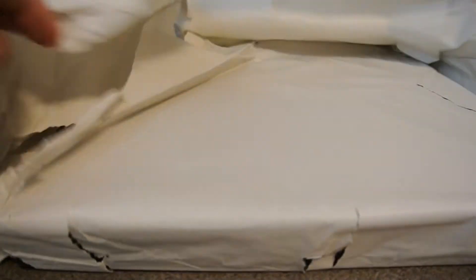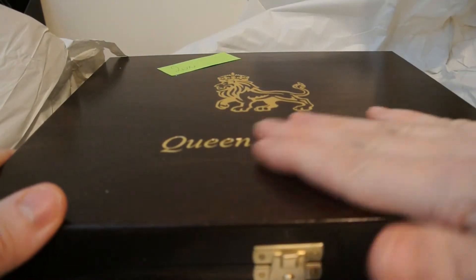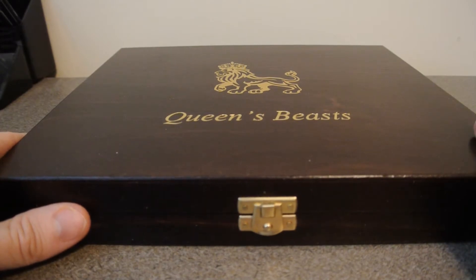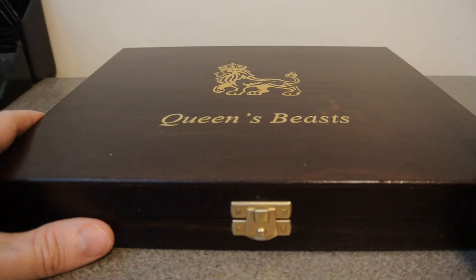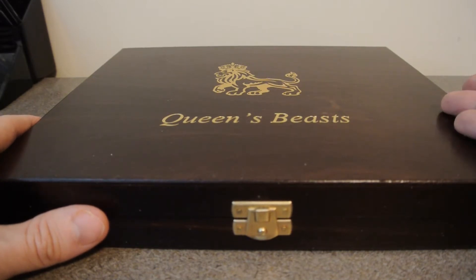I ordered this from the coin shop — I believe they had it. I ordered it in late August and they kept, their hands were tied. The supplier kept saying next week, next month, next week. And the funny thing is I always had added orders because for Canada, I think it's $200 or $250 for the coin shop and it's free shipping. So this was around $79 bucks US.